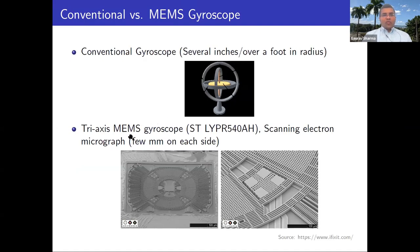Nowadays you can make these out of micro electromechanical systems which are much smaller in footprint. This example here is shown at a scale of 500 micrometers, so about half a millimeter. The overall footprint of these sensors is a few millimeters on each side, and they can provide readings which previously required these large scale mechanical devices.